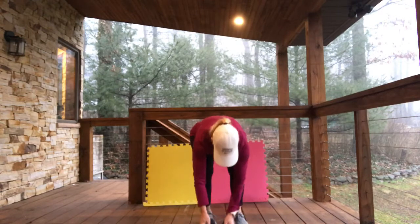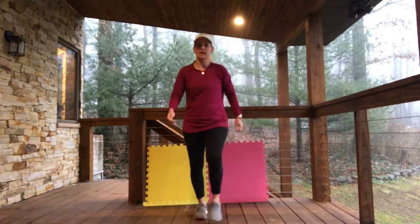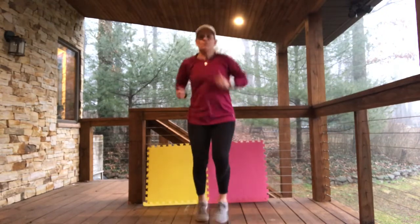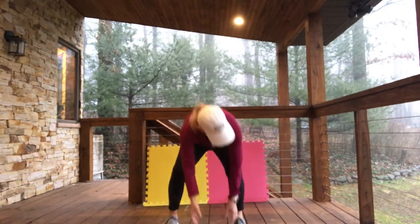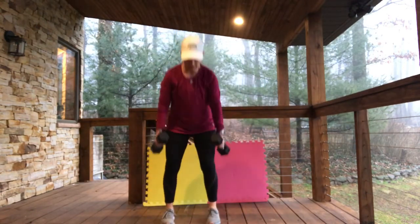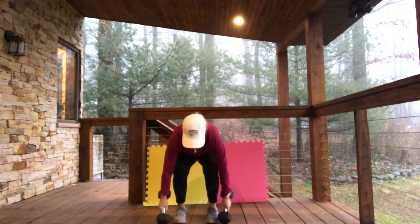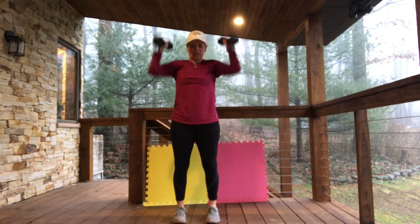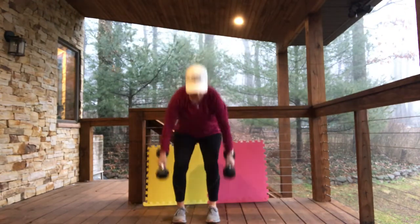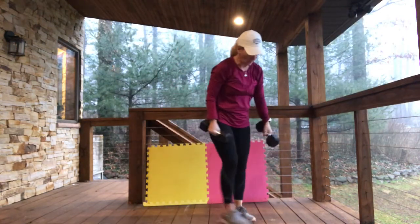We're going to do fast feet to our dumbbells and then 4 touch presses. We're going to go fast: 1, 1, 2, 2, 3, 3, 4, 4. Easy breezy. Forward dumbbell touch presses — touch, press, touch, press. We're on 3, and 4. Touch presses.